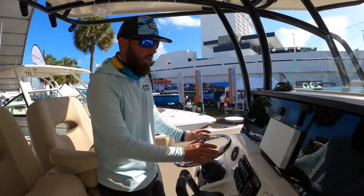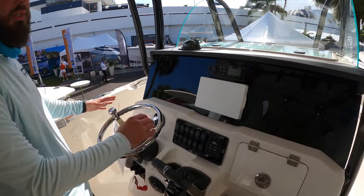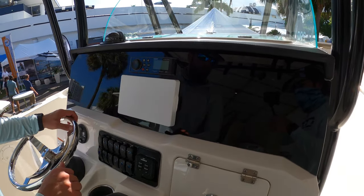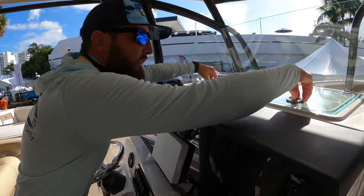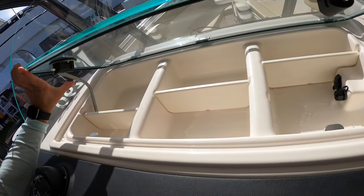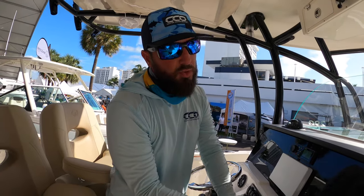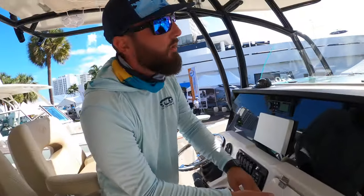At the helm we've got our standard switching, trim tab control, Fusion head unit that is connected to a Wet Sounds sound system. We've got a very clean dash here with room for two screens, probably 12 inch or so. We've also got this awesome storage with charging. I love storage — keep things out of the way, keep it safe, keep it out of the elements. There's another little spot for storage right here, just in case you have some keys or something you want to toss in there.